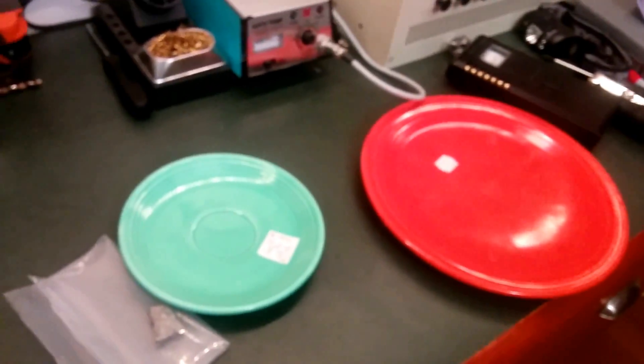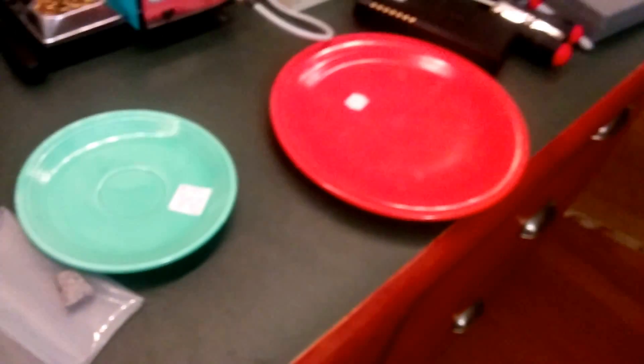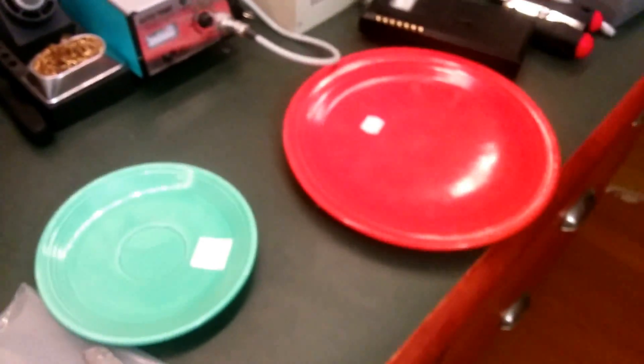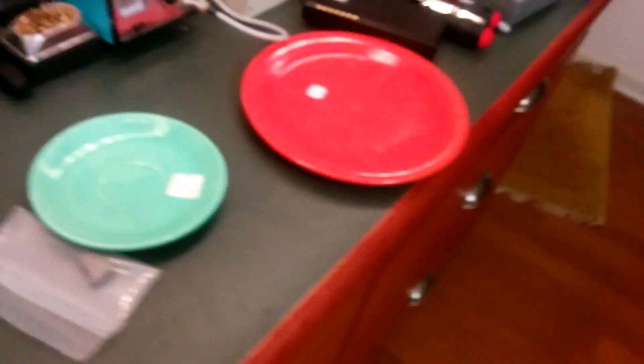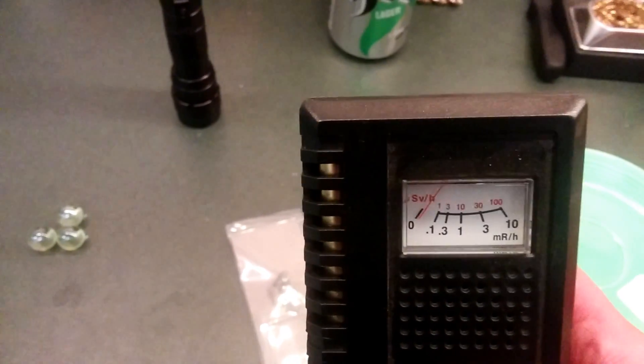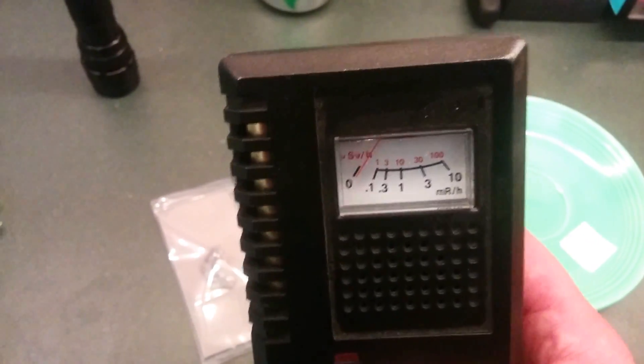Another interesting thing: your air filter in your furnace will often be slightly radioactive. What happens is radon coming up from the ground — and it totally depends on your area — gets into the basement air and goes through the air filter. The radon degrades into other radioactive elements that can be trapped and caught by the filter. So if you get a Geiger counter, check your furnace filter. If it shows a lot of radiation, you may want to have a radon test done and possibly get a radon abatement system.